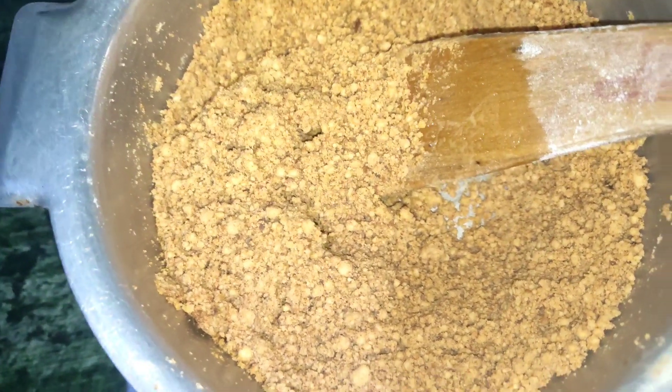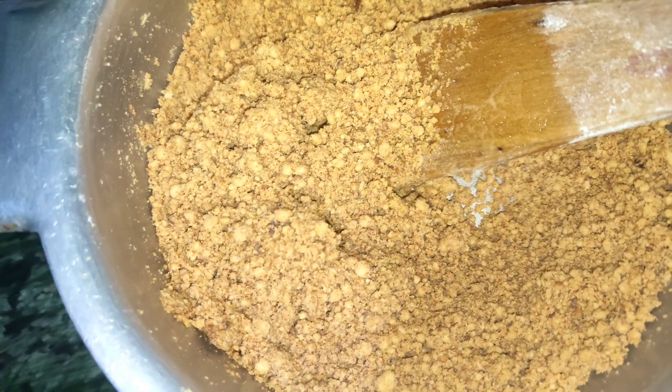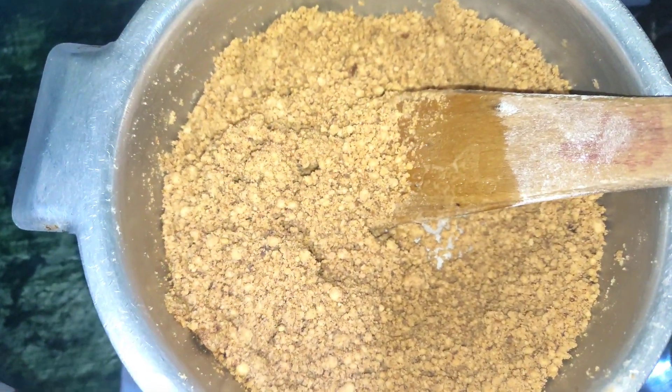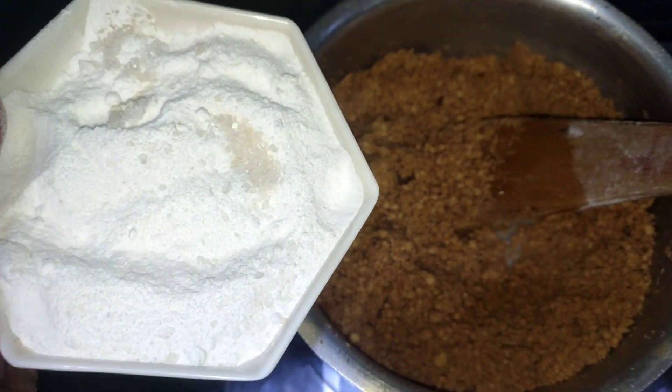Something is happening — now I will add green at this stage because it is a little burnt. I will add a little bit of milk and then add sugar and mix it well.